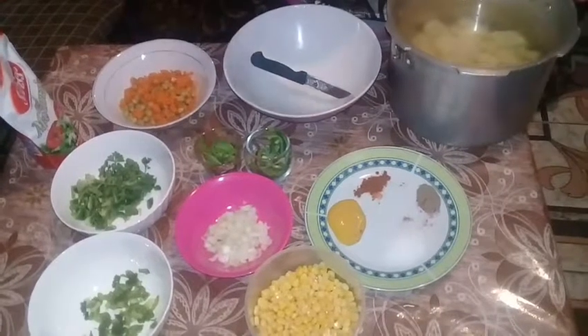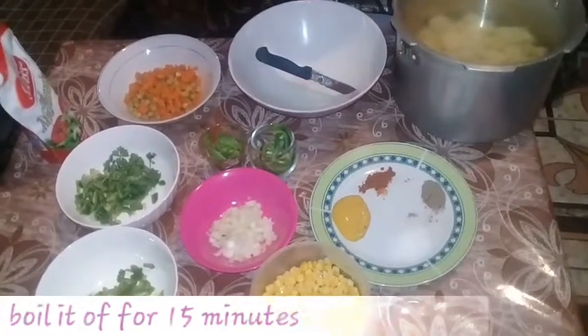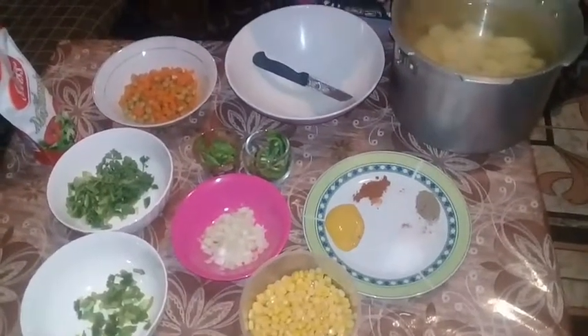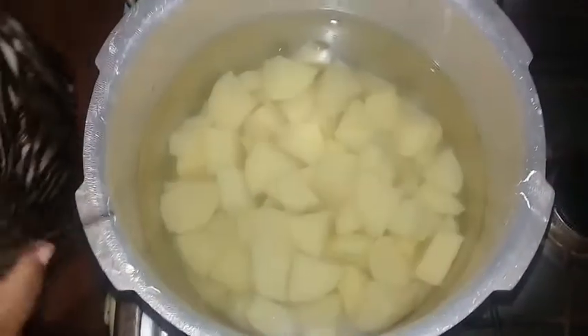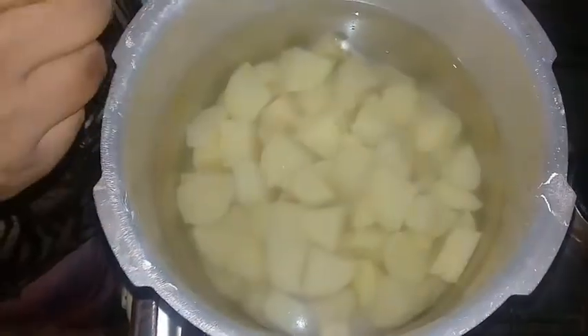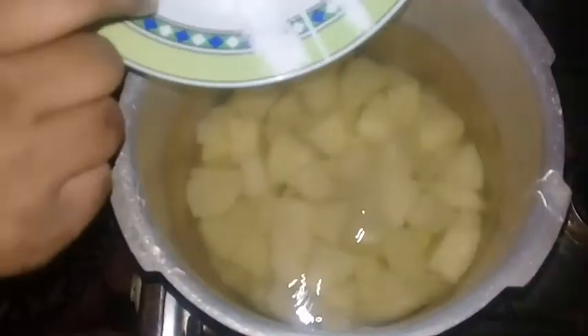You do not want them too soft because you don't want mashed potatoes. Test it to see how soft you would like it. Once I put on my potatoes to boil, I just want to add a teaspoon of salt to it.